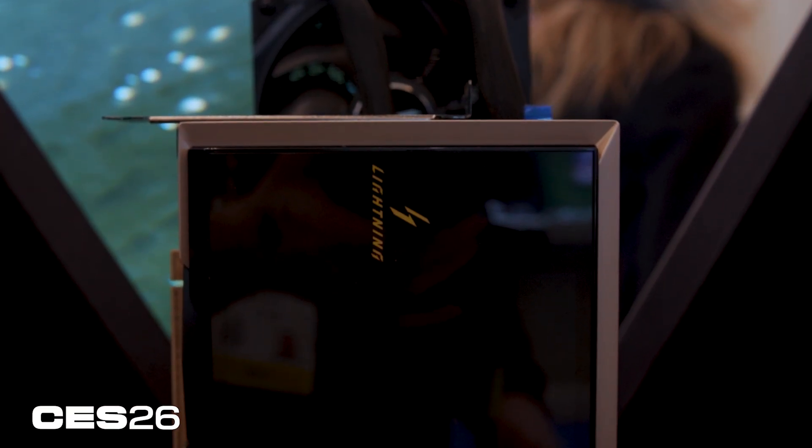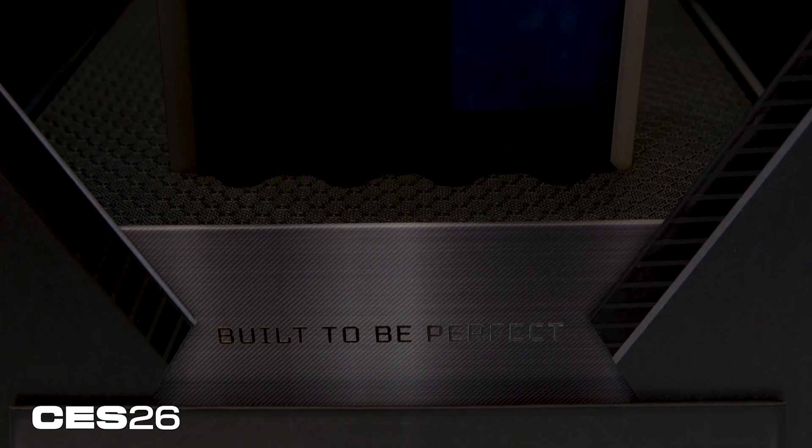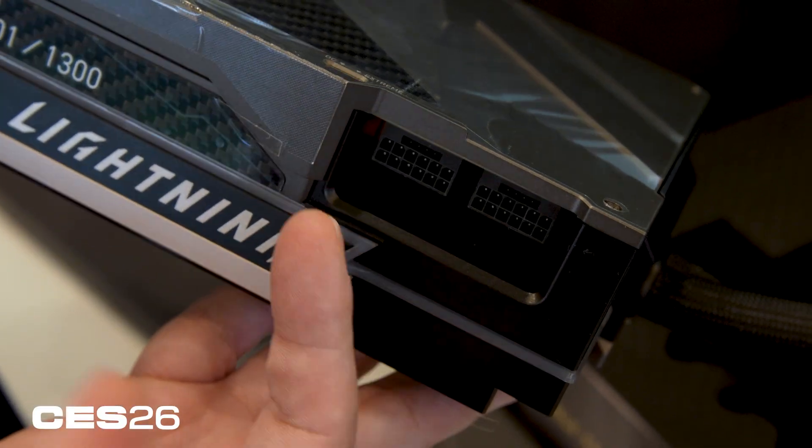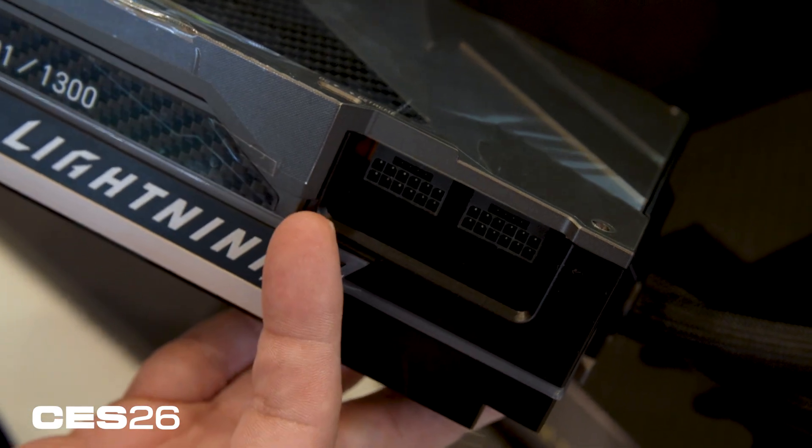According to MSI, this card will have a dual BIOS — the default BIOS will pull 800 watts maximum, but because of the overclocking focus of this card, you should be able to get up to 1000 watts through one of the BIOSes. You will need two power connectors to deliver an adequate amount of power and keep things rock stable.